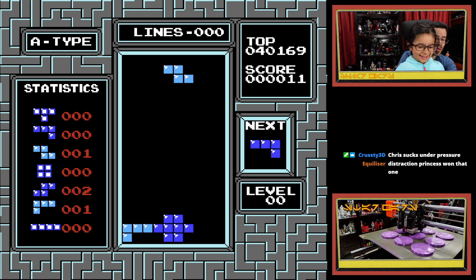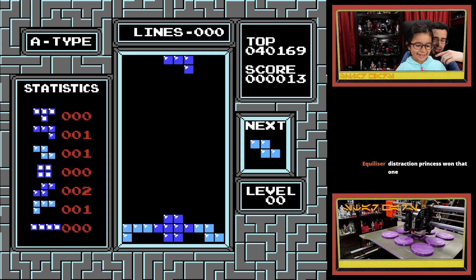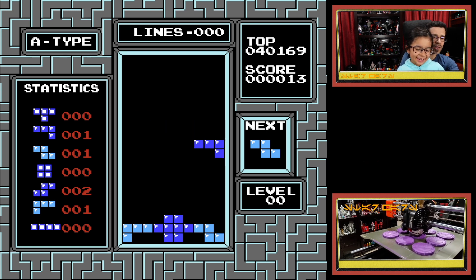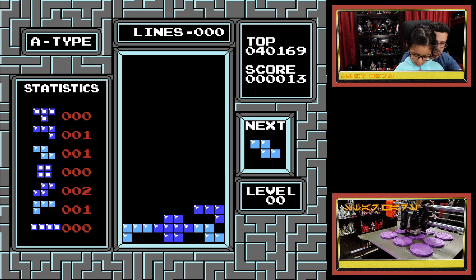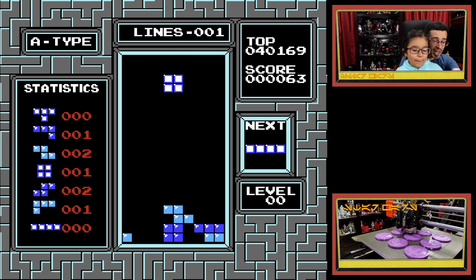We're gonna try to do one line. Now move it this way as far as you can go — no, no, as far as you go that way. Okay, drop it, drop it. Just let it drop on its own — move it all the way over here. We've got to complete a line — all the way to the right, to the right. There you go, then drop it. Drop it — you can press down. Don't press the analog stick, just d-pad. There you go. You completed a line.